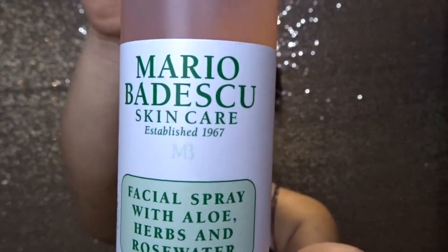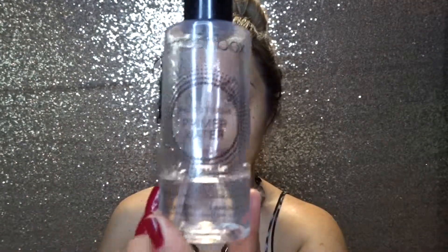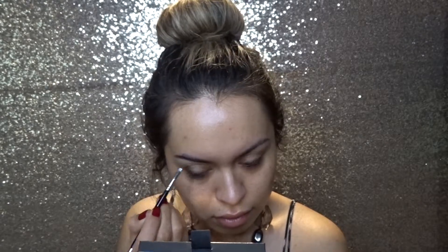I'm starting off by taking the Mario Badescu spray and applying that all over my face, as well as the Smashbox Primer Water, applying that as a primer. Then I'm taking the Anastasia Beverly Hills Soft Brown along with the Anastasia Beverly Hills number 12 brush.